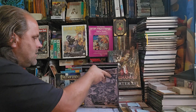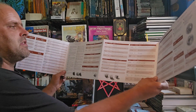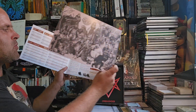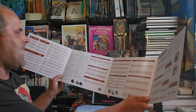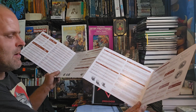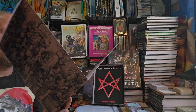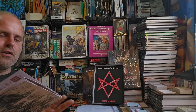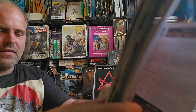Then you have the game master screen. This is a huge positive for this system — even this basic one helps a brand new game master run things more efficiently, because answers to mechanics questions like lighting, combat conditions, and so forth can be found on the screen very quickly. There's nice artwork on the back side facing players. It would be handy if item prices or basic equipment were listed on the player-facing side so players could reference costs during play.